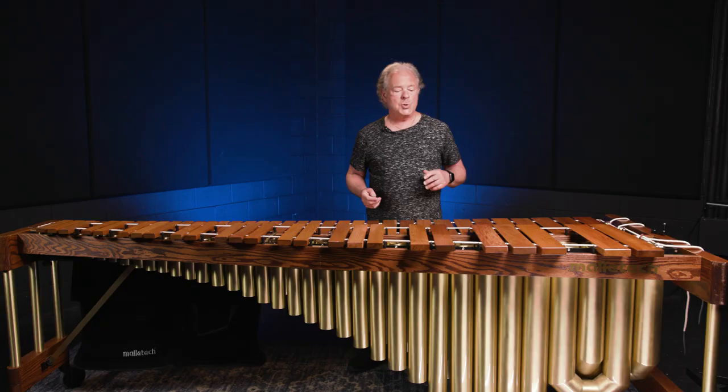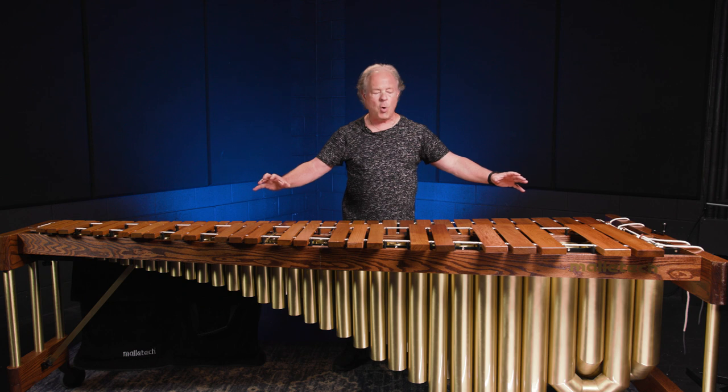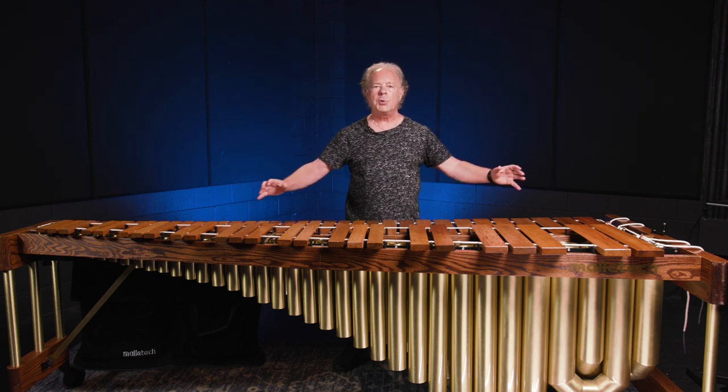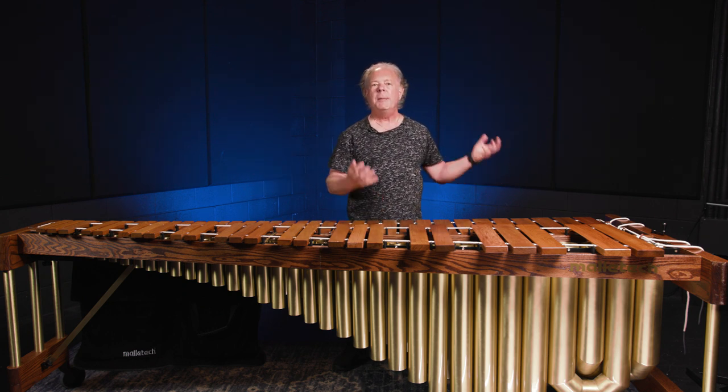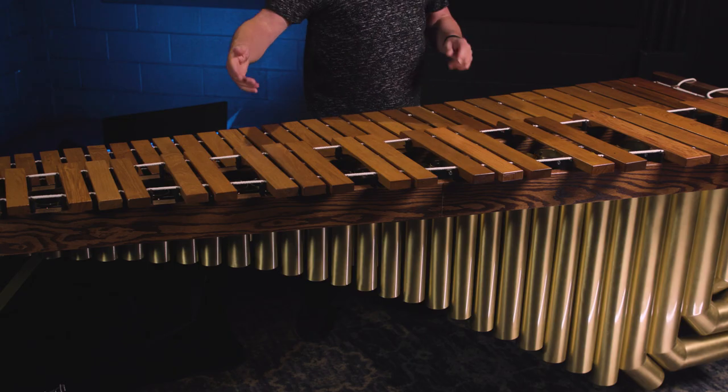Big speaker, little speaker. Our wide bars balance things so that when I play chords spaced out in the low register and high register, the bass has the same dynamic ability — the same volume ability — as the mid and the upper register.